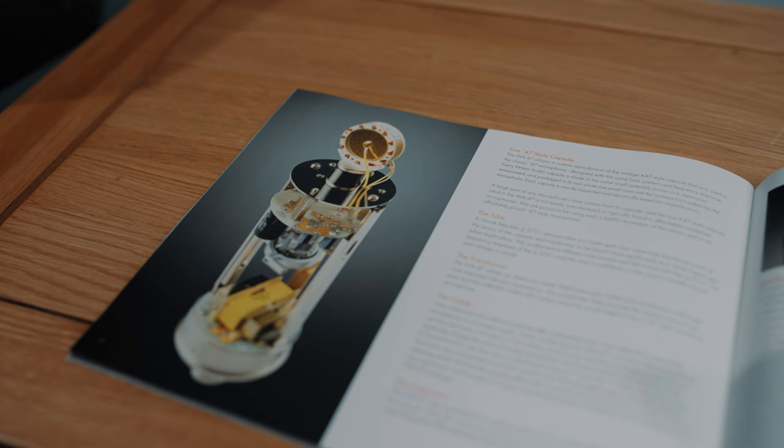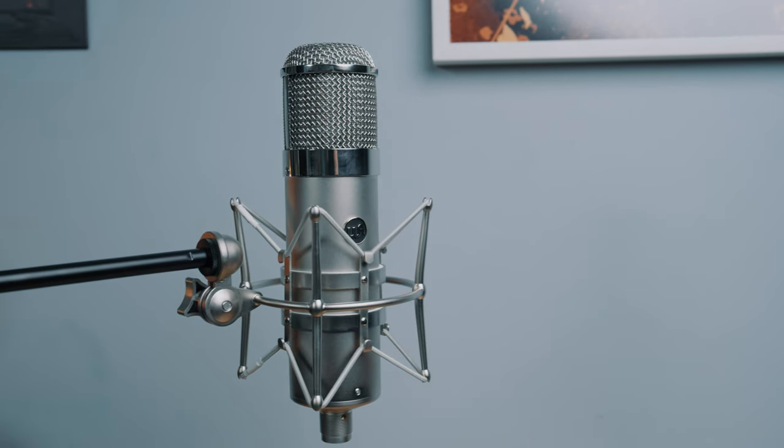First off is my microphone of choice: the Warm Audio WA-47. It's a tube microphone with that K47-style capsule, which is known for being extremely flattering on voice with its rich low-end, soft and silky mid-range, and slightly rolled-off, classy-sounding highs. It's a condenser mic with a tube circuit. What's really important here is that it is a condenser mic and the way it's positioned — I always like to position my condenser mics reasonably close because I like a little bit of proximity effect, that fattening of the bass.